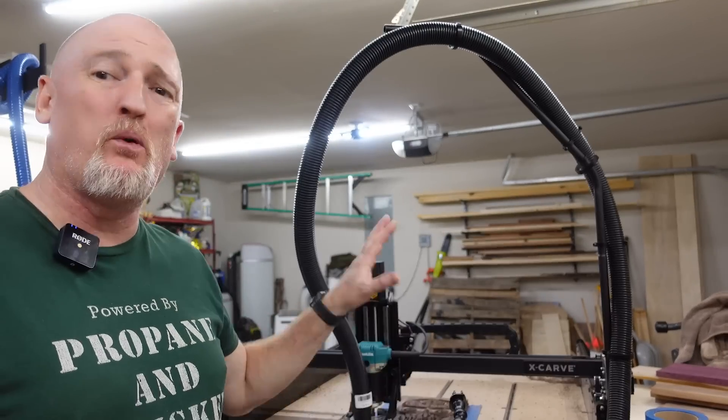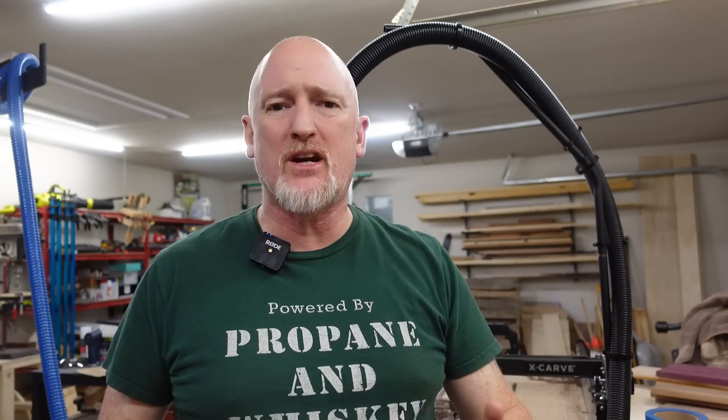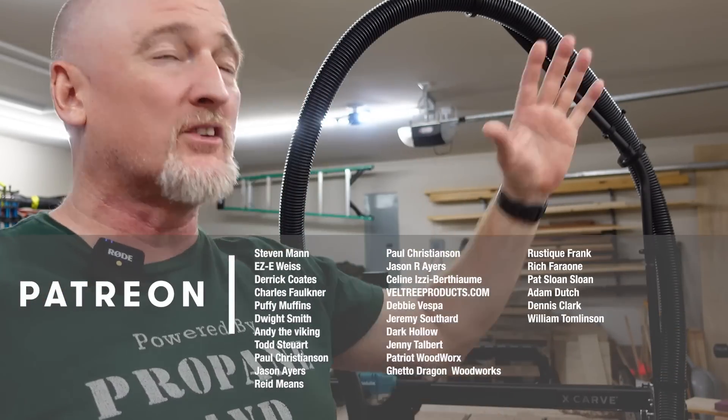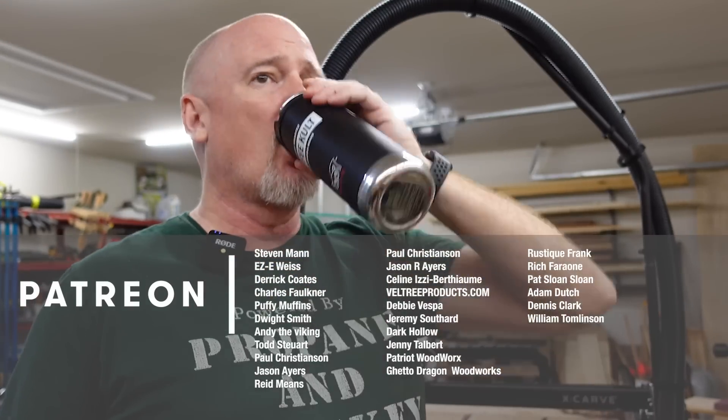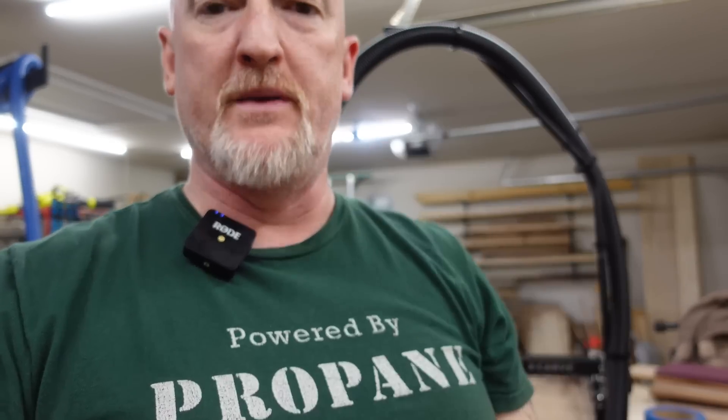Before we get to the spoils of our newest venture, I'd just like to say thanks for sticking around till this point in the video. If you did, go ahead and hit that like button. If you haven't subscribed, please consider subscribing — I'm getting very close to 100,000 subs and that would just be awesome. Go check out my Patreon page, linked down below. My patrons are the ones that keep the lights on in the shop and whiskey in my coffee. Shout-outs to Rich Haley, Ron Harbour, and John D — thanks for joining up. An extra special thanks to my top-tier Boilermaker patrons: Steven Mann, Eric Weiss, Derek Coates, Chuck Faulkner, Puffy Muffins, Andy the Viking, Dwight Smith, Todd Stewart, Paul Christensen, Jason Ayers, and our newest Boilermaker, Reed Means. Clinkies!